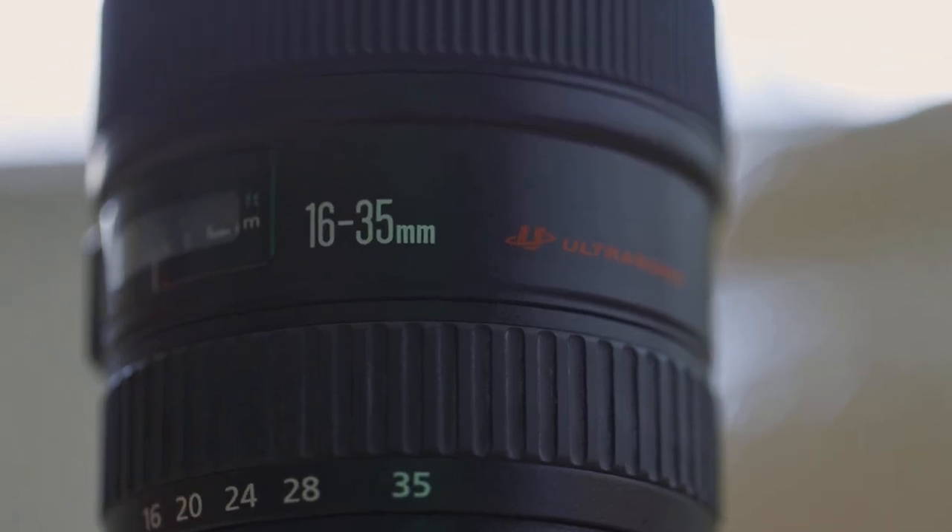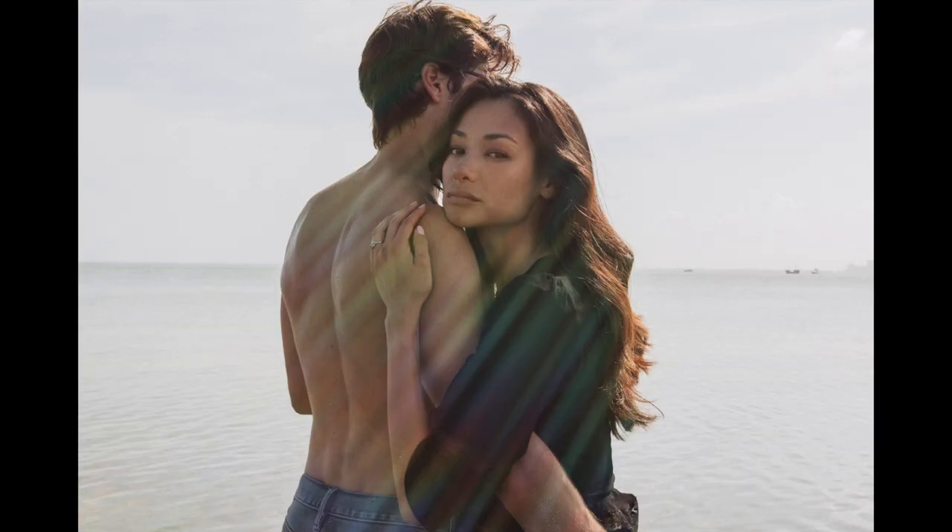This particular lens is the version one, and I got it because it was smaller, lighter, and a cheaper alternative — I just wanted a 16-35mm handy. But it's not perfect. I was shooting with it the other day and noticed a lot of weird flares, not pretty or characteristic ones — more of an ugly flare. That's because it's an older lens that doesn't have all the modern coatings and technology.